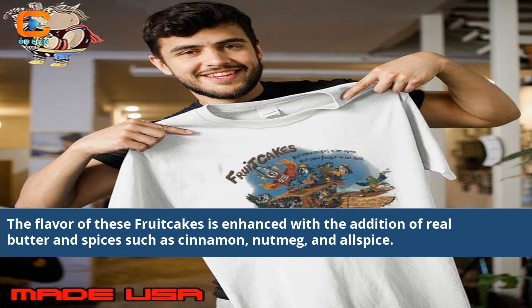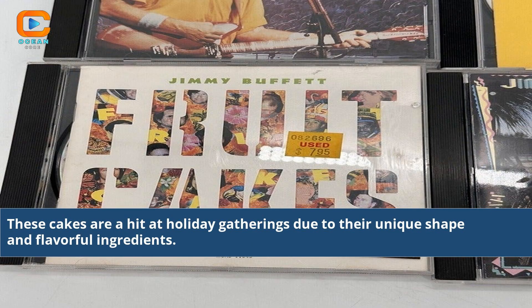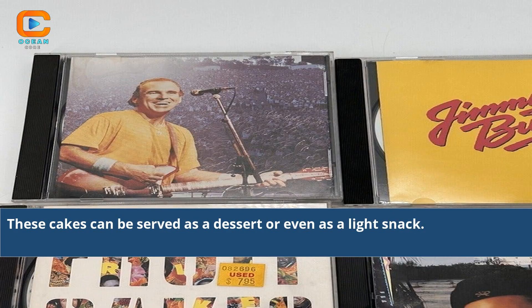The flavor of these fruitcakes is enhanced with the addition of real butter and spices such as cinnamon, nutmeg, and allspice. These cakes are a hit at holiday gatherings due to their unique shape and flavorful ingredients. They can be served as a dessert or even as a light snack.